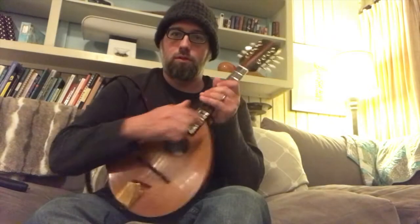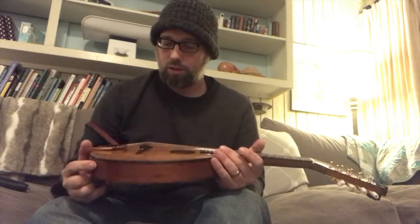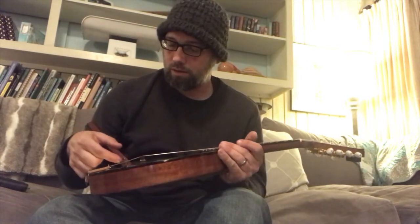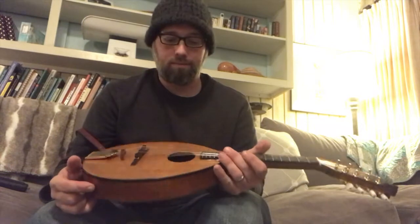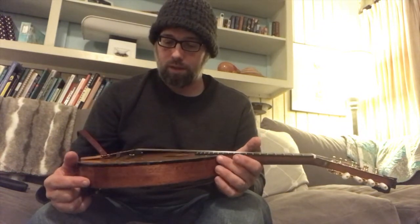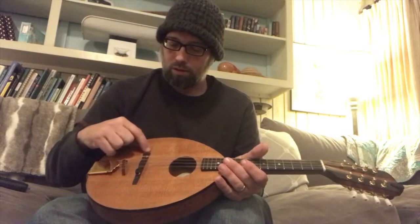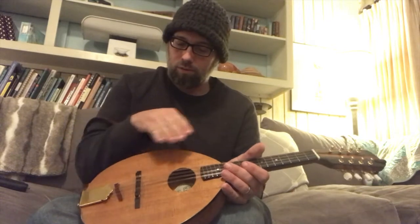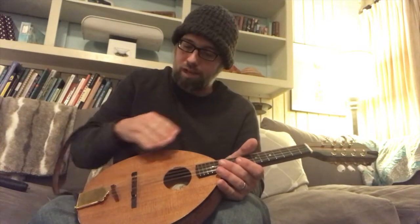Hey there. I'm back with Soliver number 001. In case you didn't know, the top collapsed since the initial video of putting it out and sharing it with everybody. The bracing right underneath the bridge here came unglued and the whole base end of it — the top just went sagging really bad.